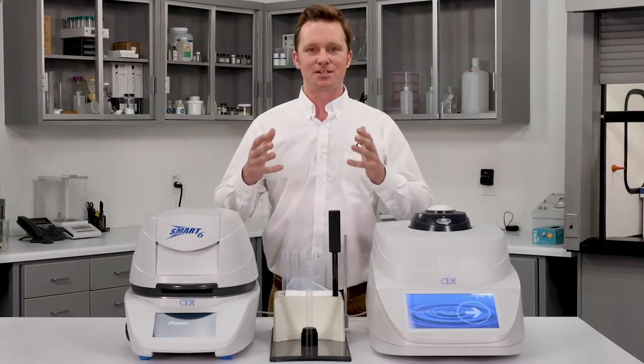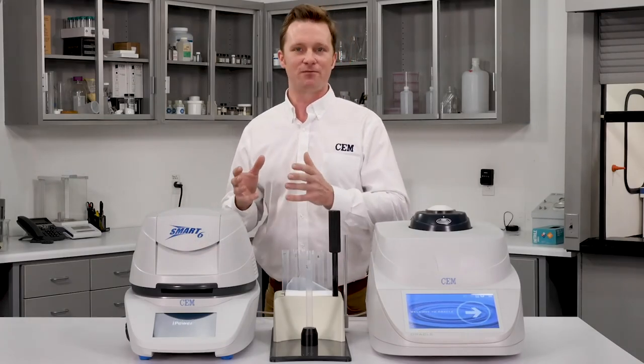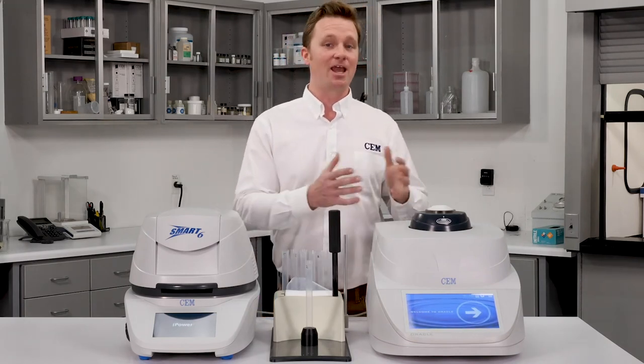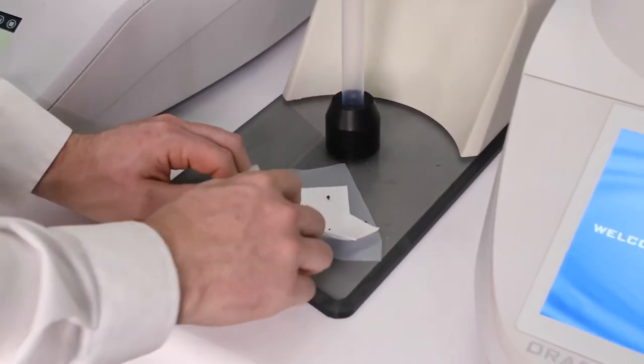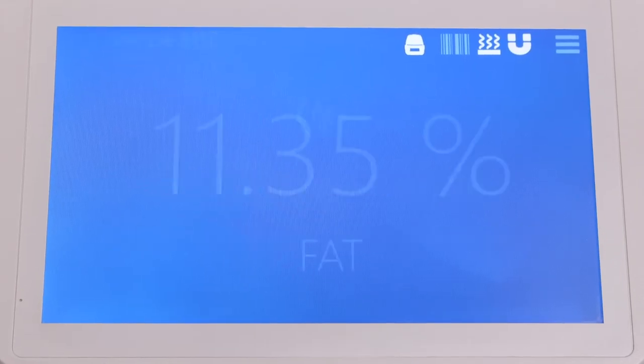Finally, let's take a look at sample type. FTIR and NIR are both specific to liquids and solids respectively. The Oracle, on the other hand, can handle liquids, solids, creams, and everything in between. It doesn't matter what the sample type is — the Oracle is able to analyze it.